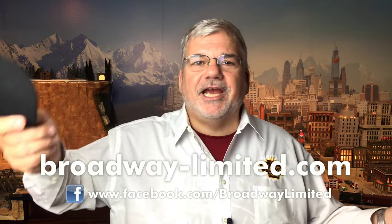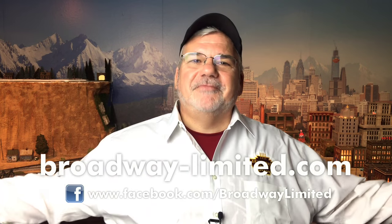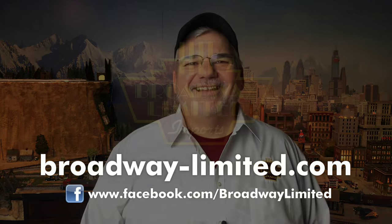Thank you all so much again. Until next time, have a good one. Thank you.